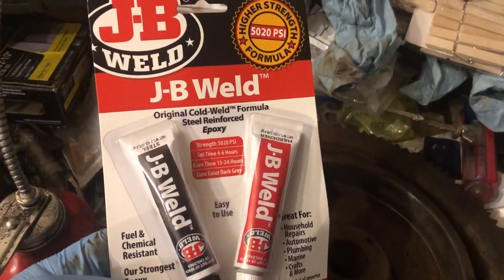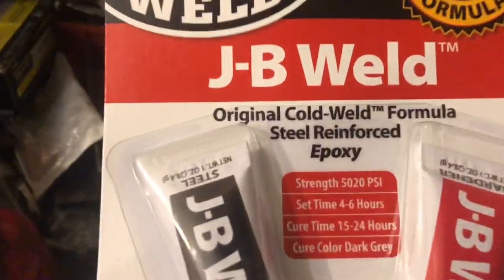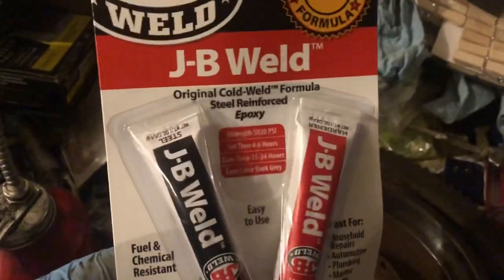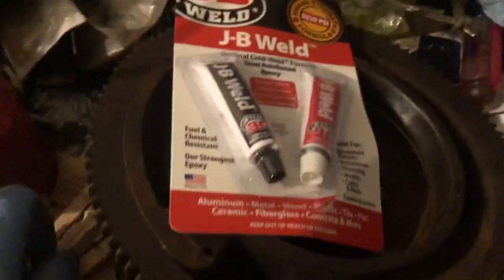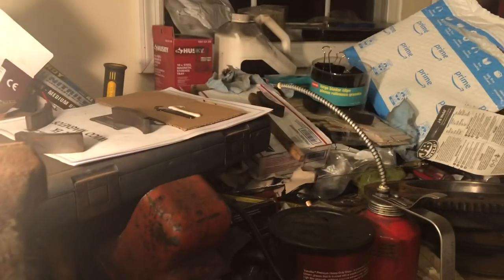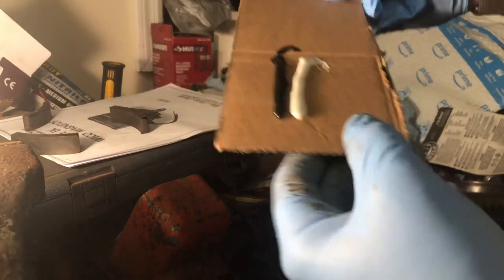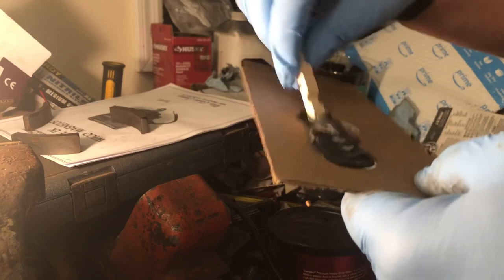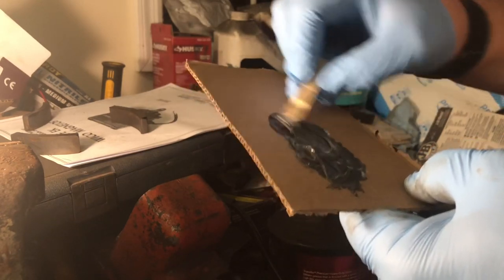I scored some JB Weld — just the original formula. They have a quick dry one that goes in six hours, but this original formula actually has a higher PSI strength rating. I'm in no rush so I'd rather go with the higher strength. I'll cut off a little piece of cardboard, put two smears on there, mix it up, and I'm going to use one of the clothespins to mix it and to apply the JB Weld to the back of the magnets. I don't know if this first batch is enough, but we can always mix more — I also have another project with some clutches that will need JB Weld. I got it at Home Depot, about $5.94.